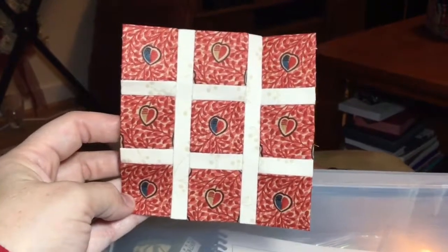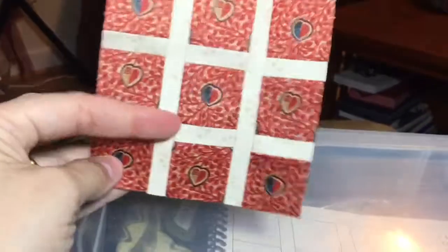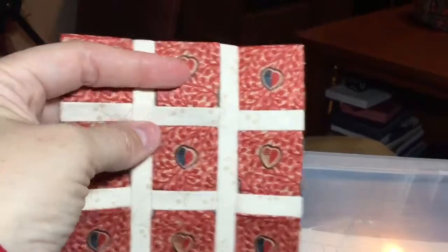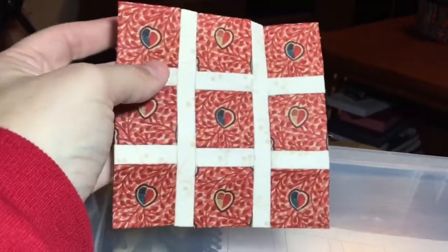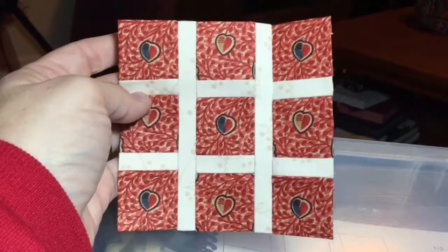I've got all three of my rows connected and my block is done. These aren't lined up exactly, but they're also quite bumpy and dimensional. Some of that will ease out once I take the papers out, and I'm not confident that I'm going to get it closer than it is, so I'm just going to leave it alone and move on to the next block.